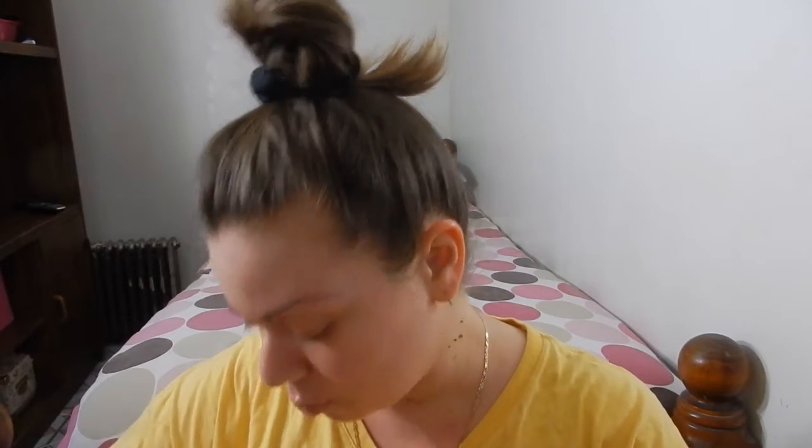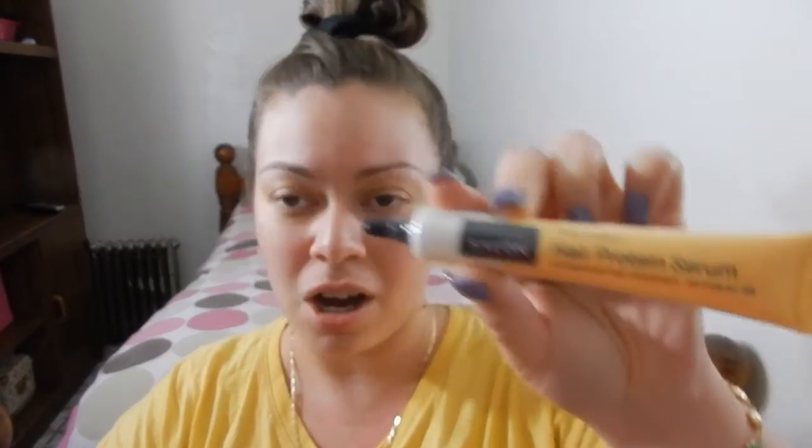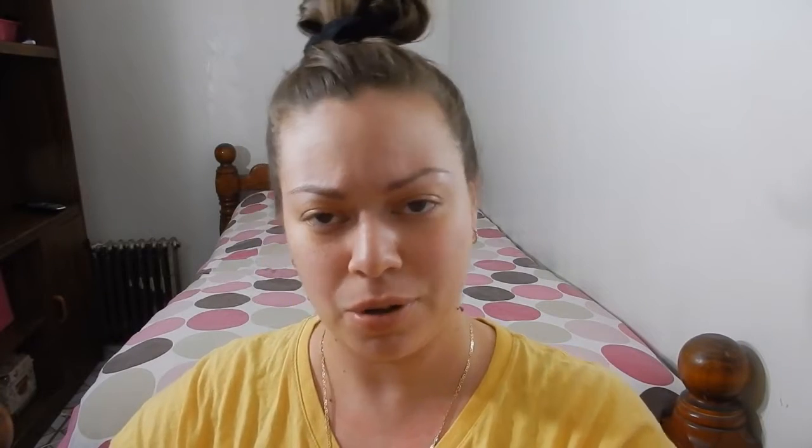The next product is from Tony Moly — Express Salon. I'm sure you guys have heard of Tony Moly. If not, they actually sell them at Sephora as well. I know Sephora has their facial masks and facial mists. This particular product is the Hair Protein Serum, a professional hair treatment. That's pretty much common sense — obviously a hair mask or treatment.